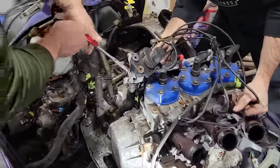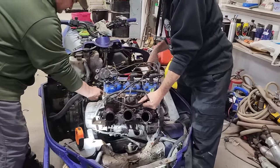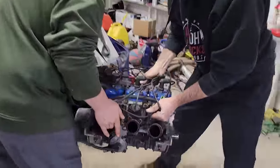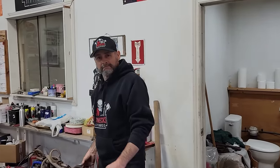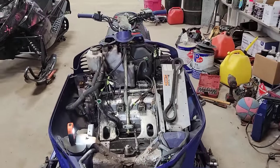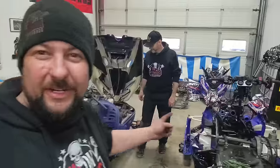One more hose. You got three pans underneath there — a pan for each cylinder. Well, that wasn't too bad. Pretty quick, eh? Now do the same thing to that one. She's a parts sled now. A couple hours and a few choice words — you got the motor out of the SRX and out of Yamama. They're both sitting on the ground. Now I think it's time for a beer.